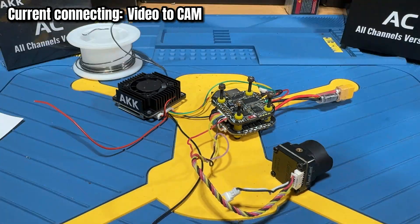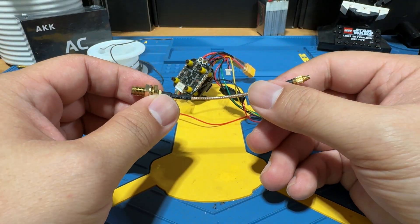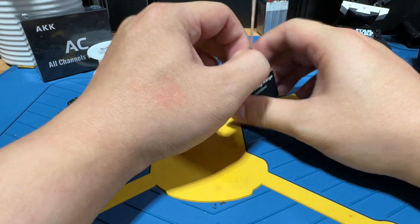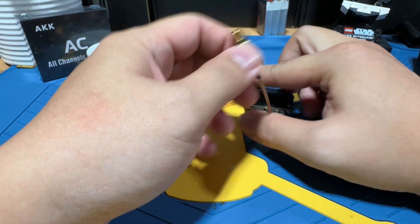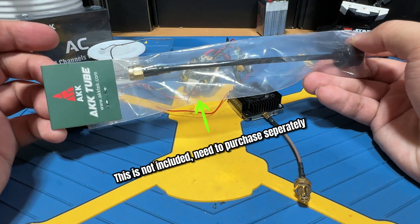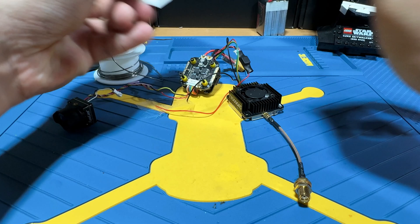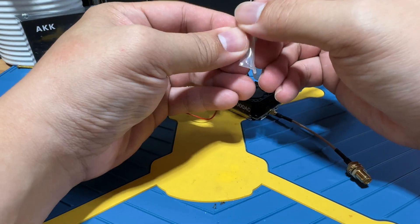The connections are now completed. Make sure you attach your antenna before powering it on — otherwise the VTX will fry itself very quickly. We're going to plug in the MMCX cable that came with the unit. AKK also includes an ultra long range antenna. This port is an MMCX to SMA connection — just screw it in, very simple.